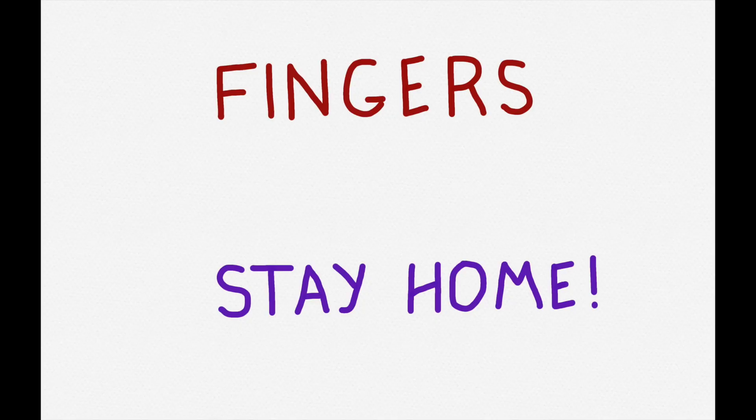This mini tip can be summed up in three words: fingers stay home. Now, when we're playing our Native American flute, where is home for our fingers?